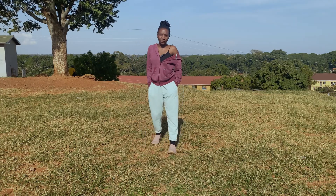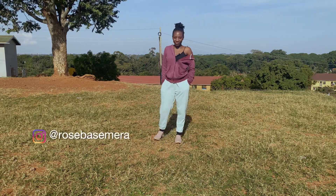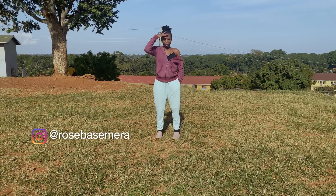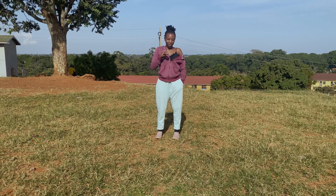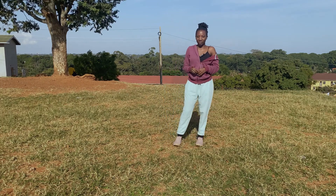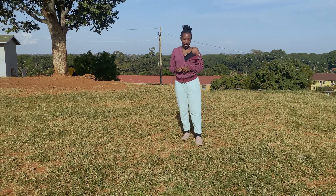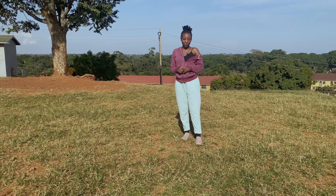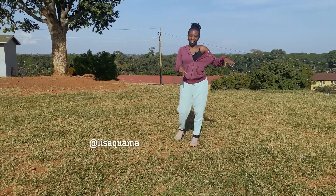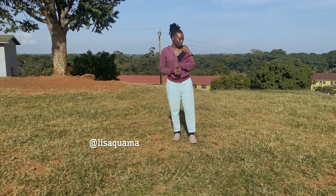Hi guys, welcome back to my channel, it's your girl RLB. Today I'm going to teach you to dance to 'Fake Friends' — I've forgotten how to say it. I think it's from Nigeria, and the dance was choreographed by — sorry, I don't remember, I'll put it in the editing somewhere.